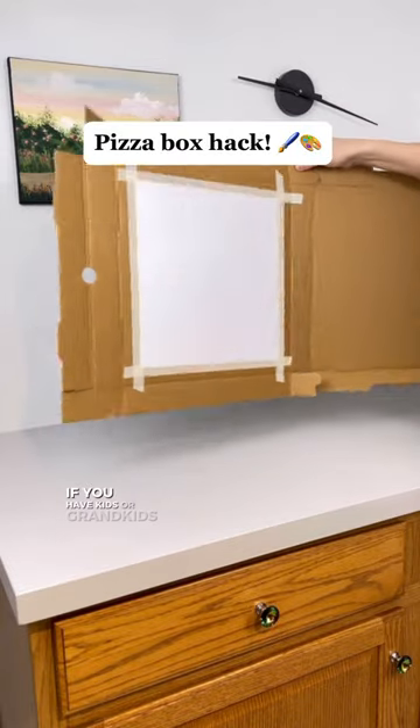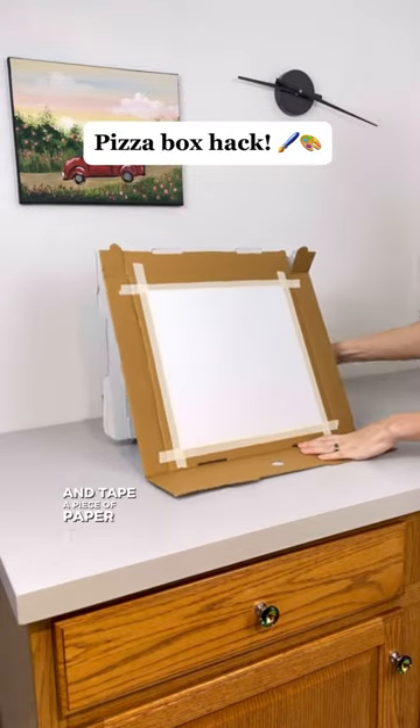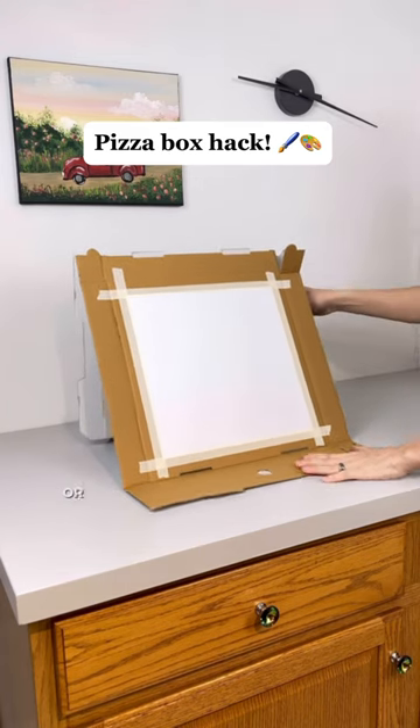Here's a life hack if you have kids or grandkids and they want to paint. Take a pizza box and tape a piece of paper to the bottom where the pizza usually would be, and then prop it up on a table or your dining room table.